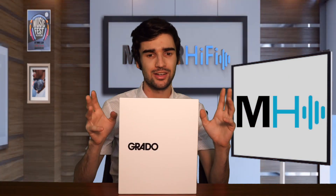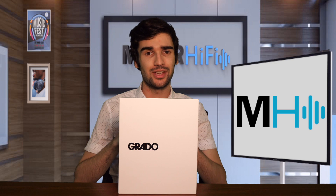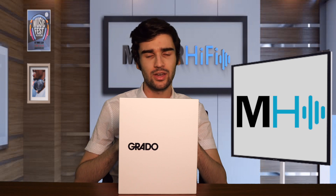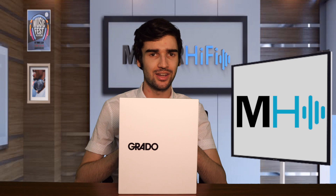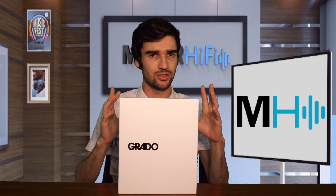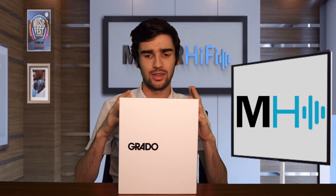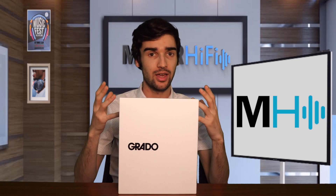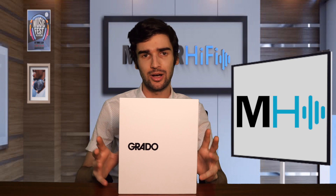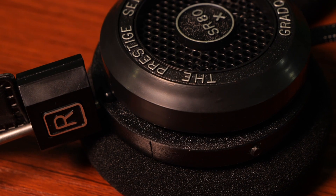The SR80X was Grado's first headphone originally. They started making it in 1991, and they were actually founded as a phono cartridge company in 1953, so they've been around for quite a while. All of their headphones are handmade in Brooklyn — they're a local company and generally very well liked. The SR80X is their most popular model and has pretty much always had a really great reputation.